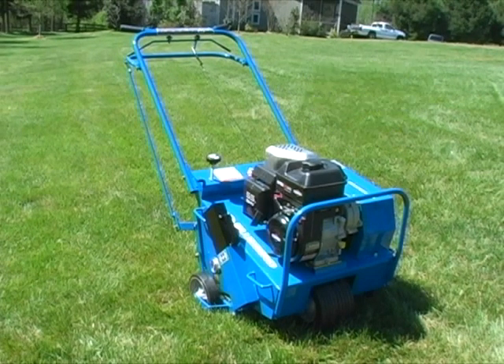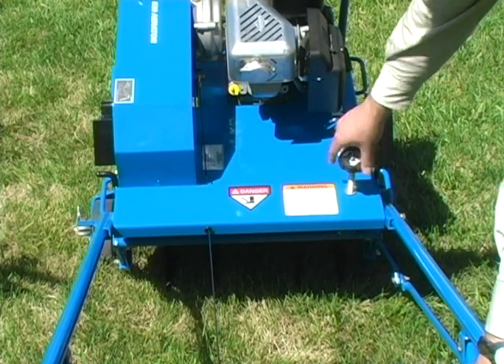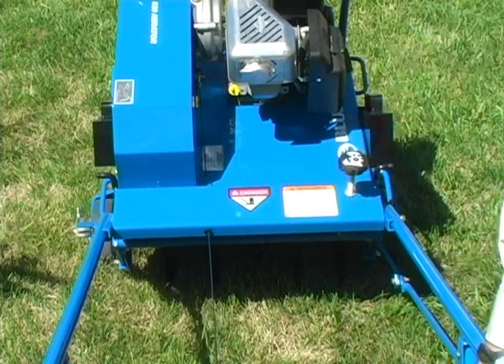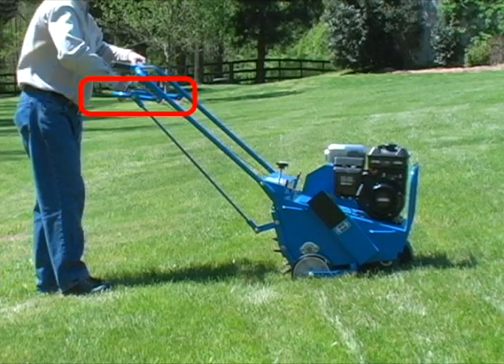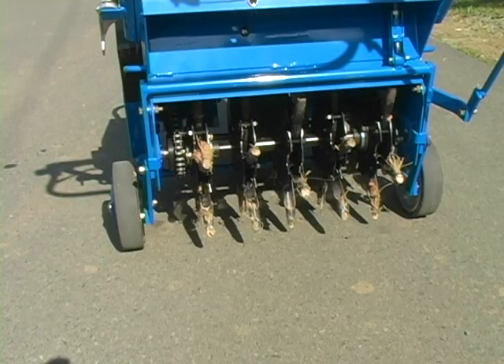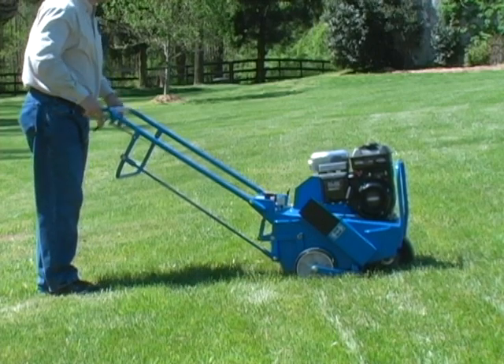The aerator depth control knob allows you to set the coring depth. Turning the knob counter-clockwise increases the length of the core pulled. Turning the knob clockwise decreases coring depth. The rear wheel control handle, when pushed down, places the tines in position on the ground for aerating. Never cross hard surfaces or objects — sidewalks, driveways, stepping stones and such — with the tines down. The throttle clutch control lever on the handlebar is used to engage the engine.